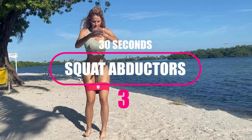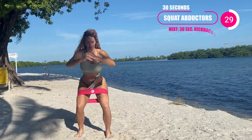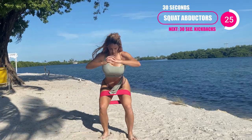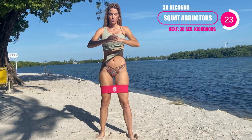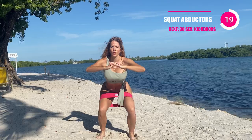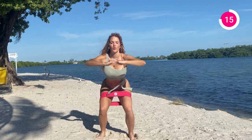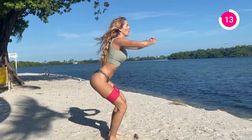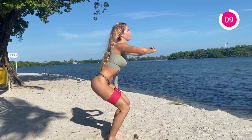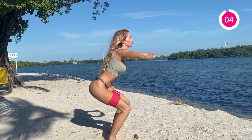Second one is going to be that squat with the abductors. Squat it down again. Remember, your booty goes back and then down — don't just go down. You want to have the emphasis into those heels, all the weight in those heels. And then squat and then push against that band. Good work. Reminder, keep that core nice and tight for me.